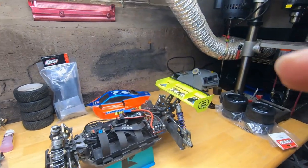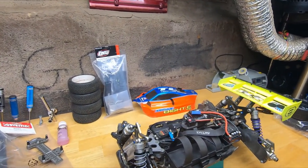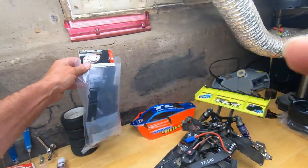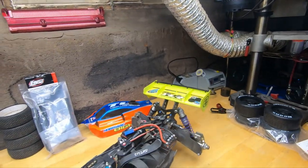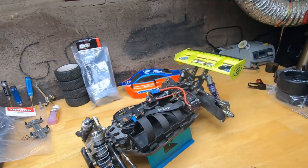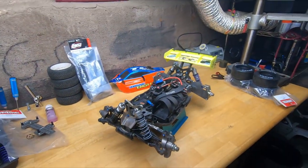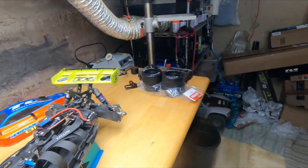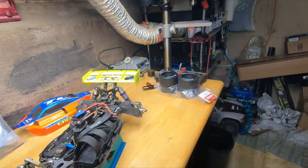If you ever have a gas buggy and you're sick of the gas stuff, spend the 80 bucks if it's a Losi and get the conversion kit — switch it over. I guarantee you'll be happy. So we're gonna throw these tires on, take this out for a quick spin, and see how it handles. I've got to finish up these shocks but I'll do that and then through the magic of editing we'll get right to it.